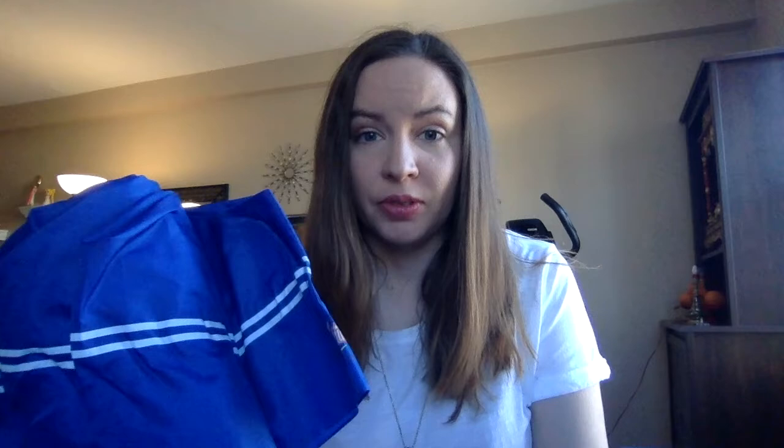So I love umbrellas — I'm always losing them, I'm always breaking them, so I'm always in the market for an umbrella. So I really liked the umbrella that they came out with. I believe this is actually the first umbrella for the North American market.